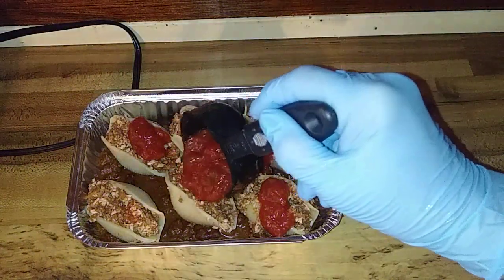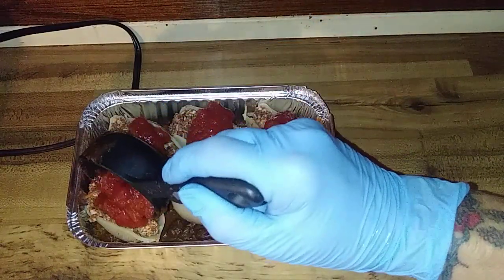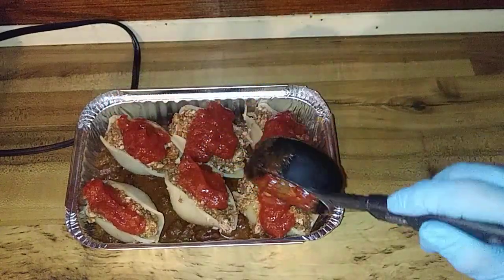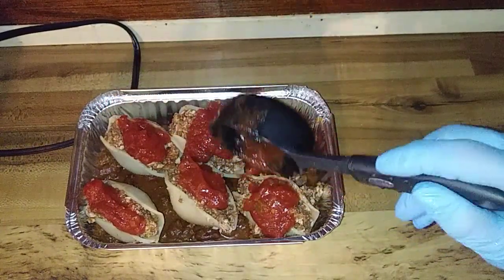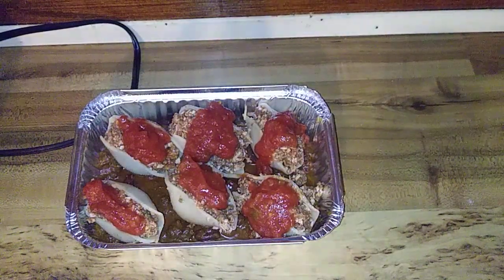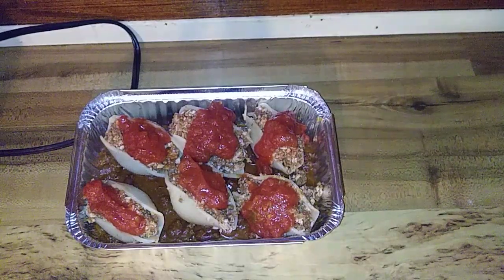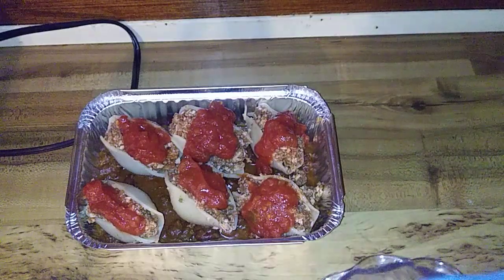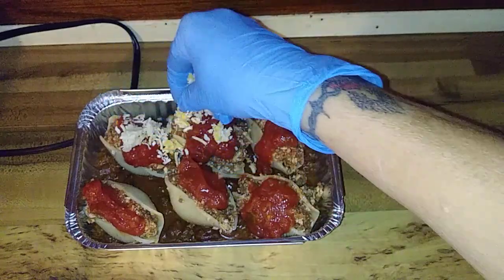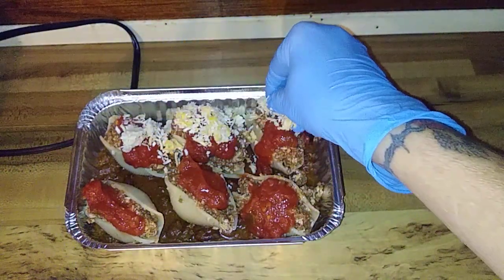I'd never tried this. I was telling somebody about this recipe — I'd seen it like a year ago and it just came back up in my feed. They were saying you take them, stuff them like that, put them in a pan, and bake them dry until they're hard and crispy. I'm not eating that. I don't want any hard crispy shells.